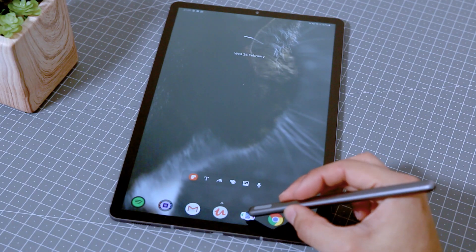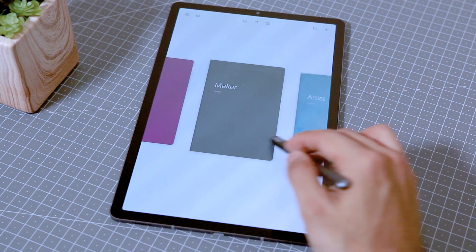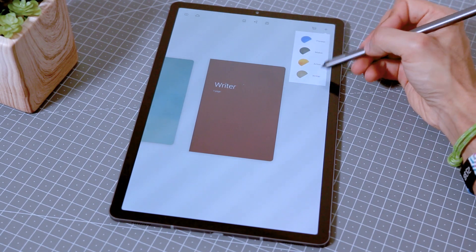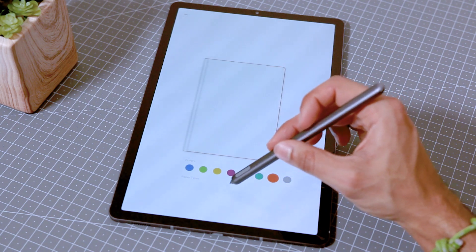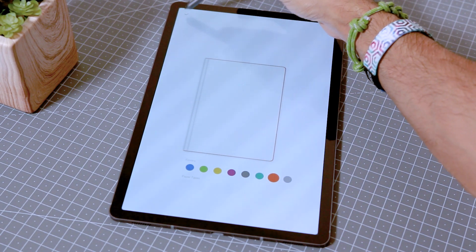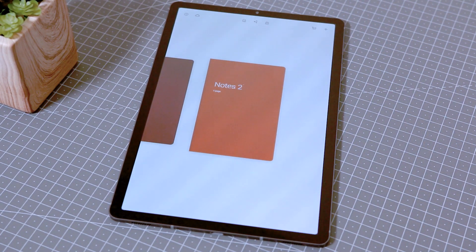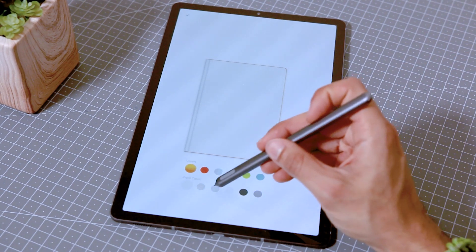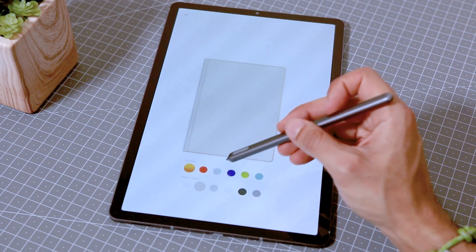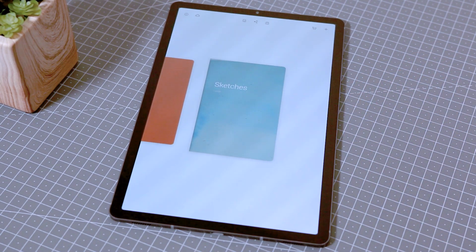The next app is by Wacom and it's called Bamboo Paper — probably the best straightforward, simplistic note-taking app there is, and it works really well. You start with a selection of notebooks and each one can be a different style with different types of paper and covers. There is a free version and a pro pack upgrade. With the free version you get the Thinker notebook with different paper and cover colour options. The pro pack adds three more notebooks — the Maker, the Artist, and the Writer — each with paper types suited to those styles.